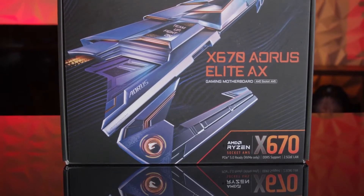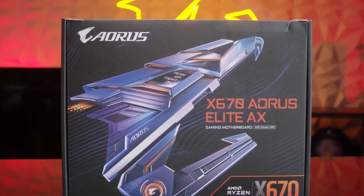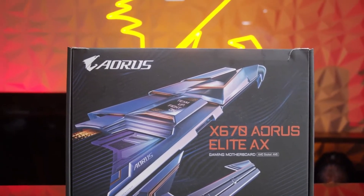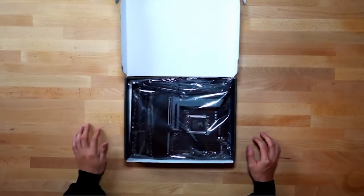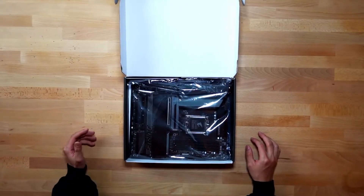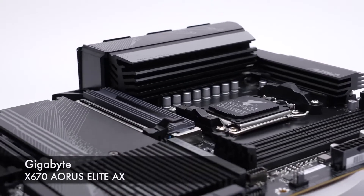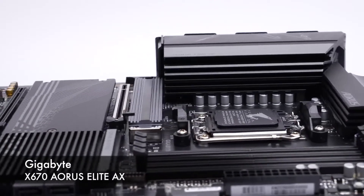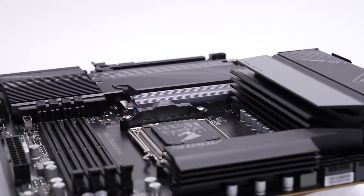Some might consider X670 motherboards to be irrelevant when it comes to the newer Ryzen 9000 CPUs, with the introduction of the X870 and X870E. However, with how great of a value most X670 boards represent, that's not the case. The Gigabyte X670 Aorus Elite is proof that a smaller number doesn't always translate to a worse experience.